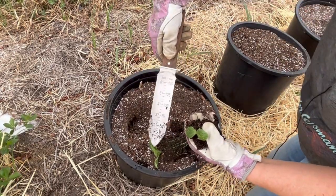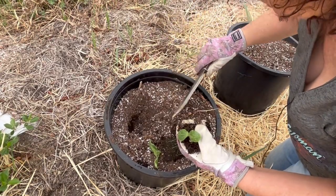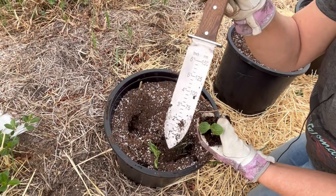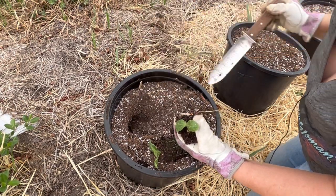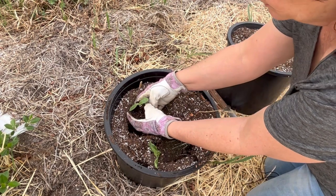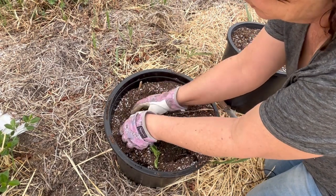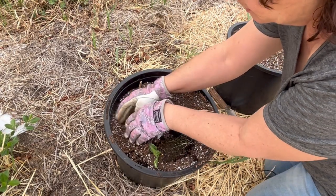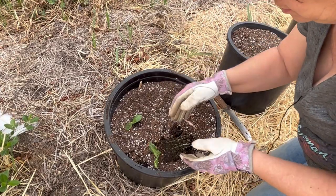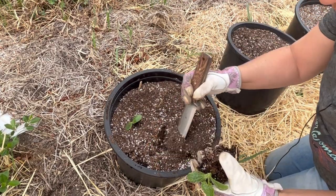Another great feature of the hori hori is digging out your holes for your plants. When you're planting seeds you can even use the measurements on the blade to check your depth. This doesn't need to go too deep. I'll try to get them spaced as far apart as possible in this container to give them some growing room.